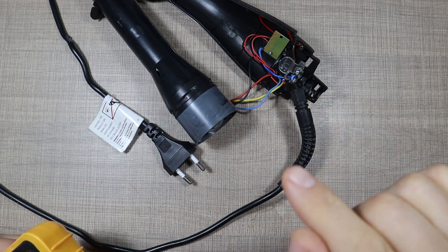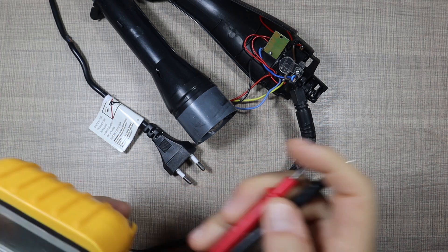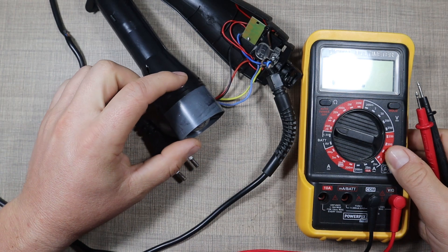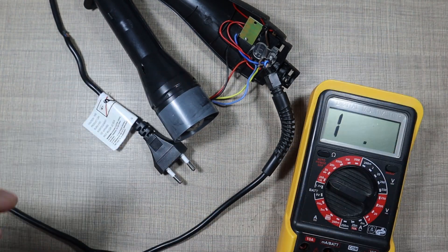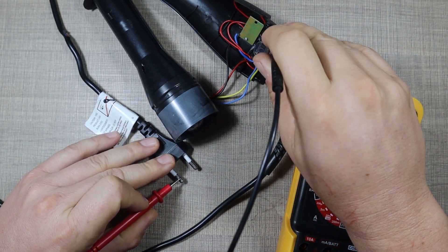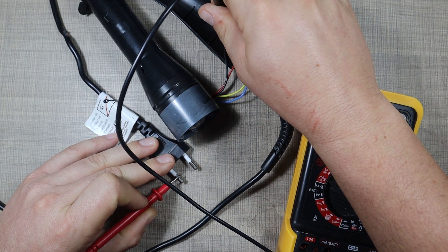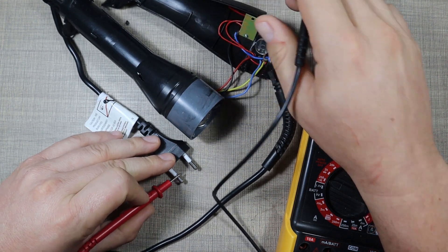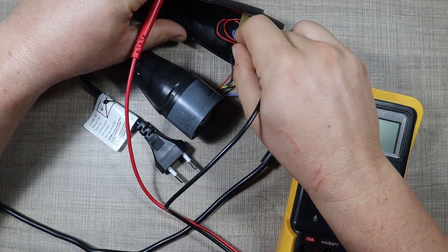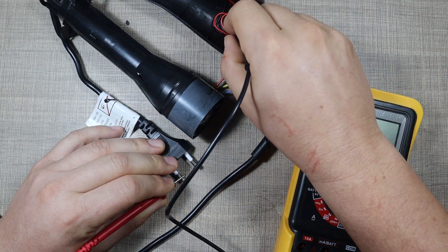That was definitely not an easy thing to pull apart. Before I dig any deeper, I want to confirm that the cable is okay and we have continuity from the lead from the plug here. I have my meter set to continuity — one of the wires comes here and the other one comes there.